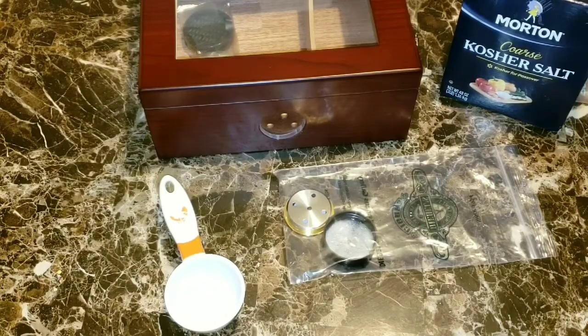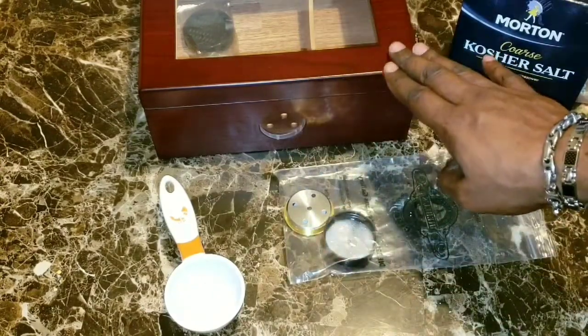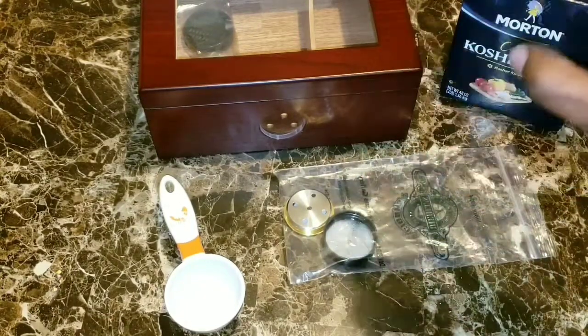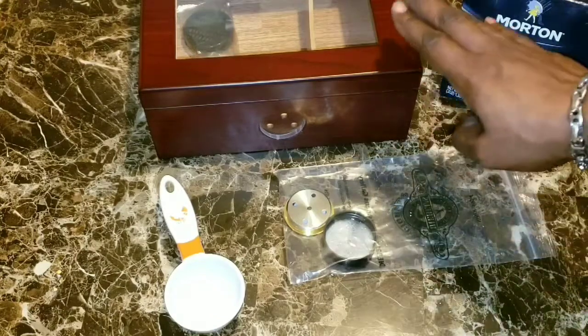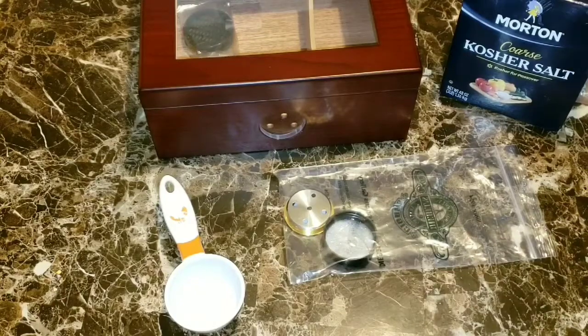Once it is calibrated, if it doesn't say 75 on there, you can adjust the dial — or remember that setting, whether it's 70, 78, whatever it might be. Once you place your hygrometer back into your humidor and let it sit until it reads that same setting you got when you calibrated it, that's how you know your humidor is perfectly seasoned.